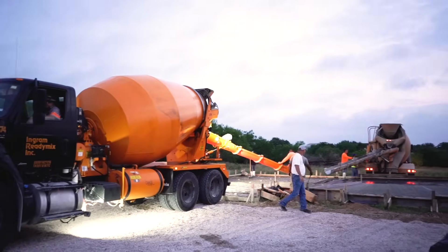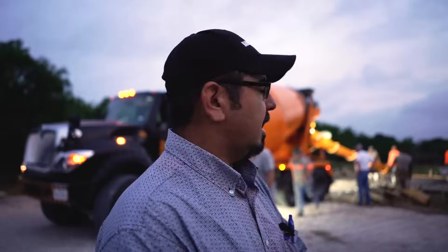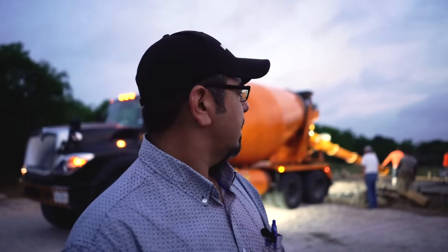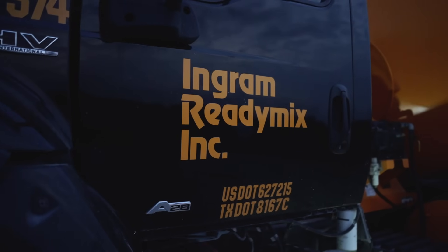It is 6 a.m. and we are pouring another concrete slab this morning. As you can see, things are going very well. We are not using a pump on this one because this is a fairly small slab — it's 200 square feet. We have access all the way around so we're able to tailgate it. Again, it is 6 a.m. We're using Ingram Ready Mix. So far, so good. We have all three trucks lined up here so this one should go pretty quick.